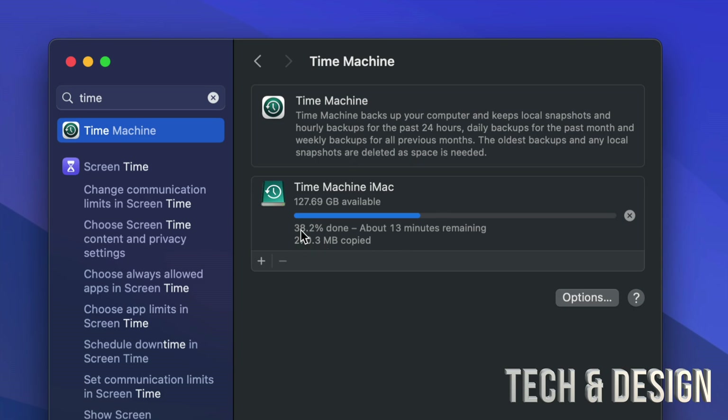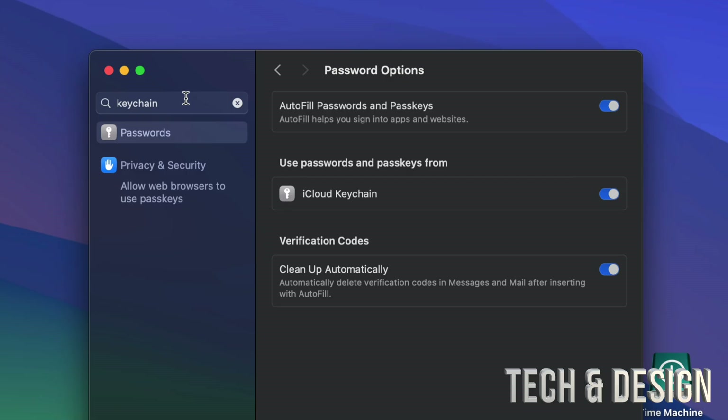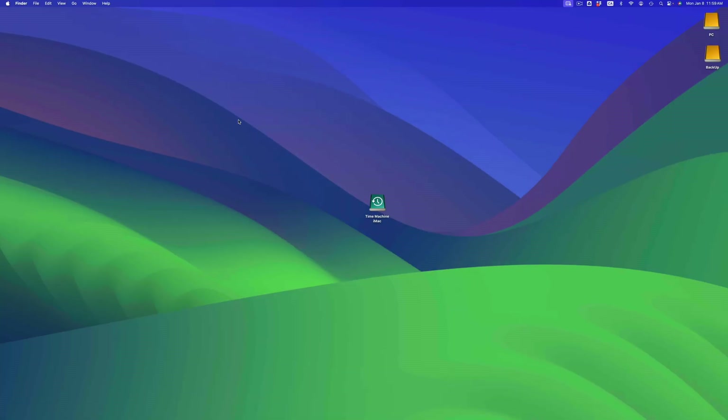A question I get a lot is about passwords — will your passwords transfer over to your new Mac? Although Time Machine does keep some things, passwords will be in your Keychain. Keychain is tied to your iCloud. In System Settings, look for Keychain, and you'll see the option: use passwords and passkeys from iCloud Keychain. Make sure to turn all of that on. As long as you do that, all your passwords for emails and everything will be stored on iCloud — so technically you don't even need an external hard drive for passwords, just your iCloud account.